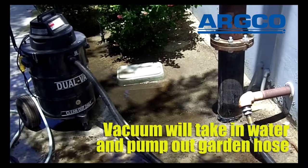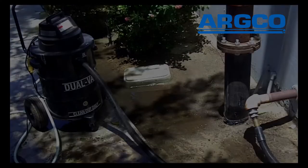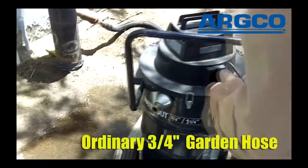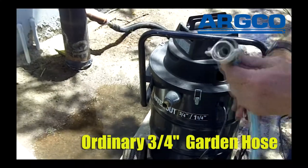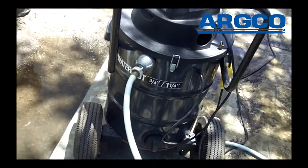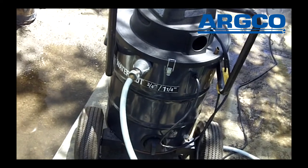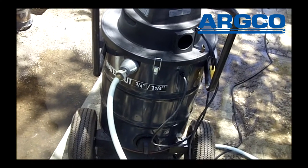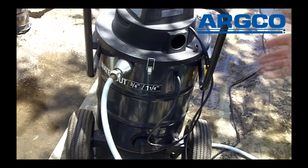The vacuum keeps itself continuously empty. We just take an ordinary 3/4-inch garden hose and connect it to the discharge on the back of the vacuum. This is a very common hose, and there's no special hose required. When you discharge water from the vacuum, you can discharge it wherever it needs to go.